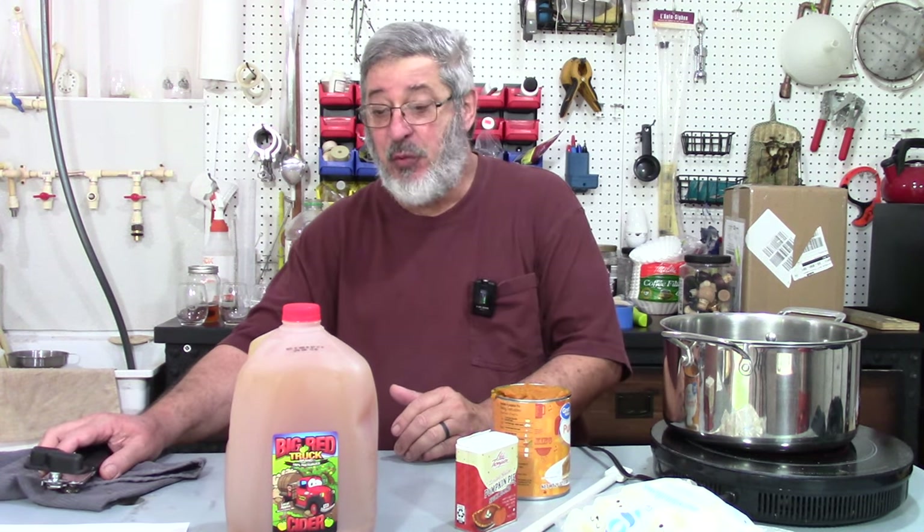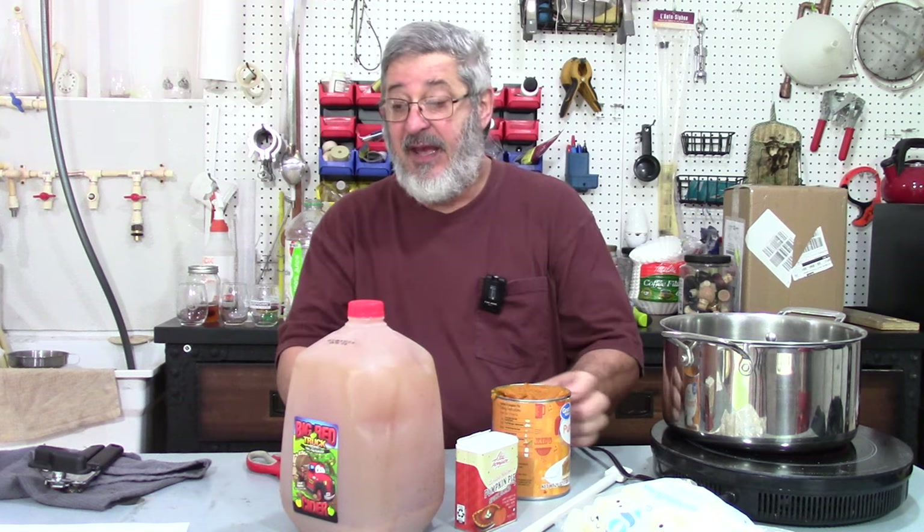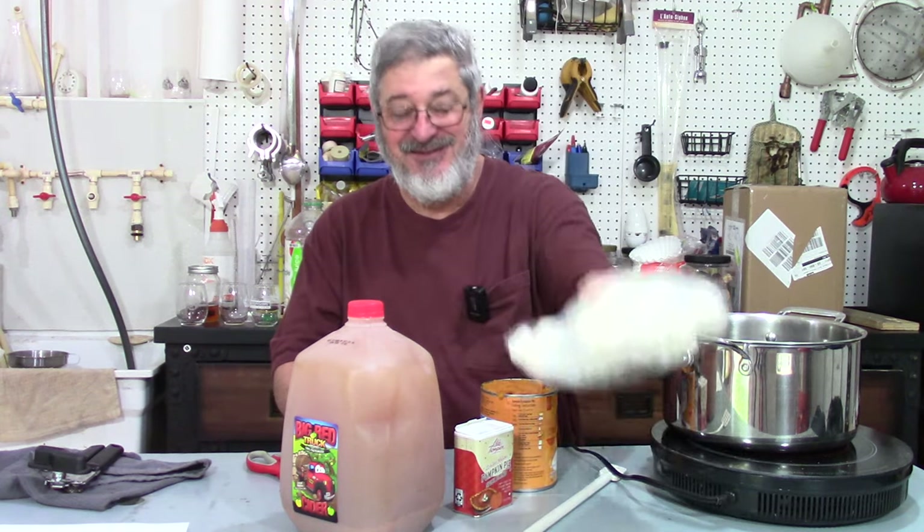I've made pumpkin moonshine before — this one's just a little bit different, but we're going to put it on for Moonshine Wednesdays. So what ingredients do we need? We need some apple cider, one 29-ounce can of pumpkin puree, pumpkin pie spices — which is just ground cinnamon, ginger, nutmeg, and cloves — one quart of shine, and also some marshmallows.